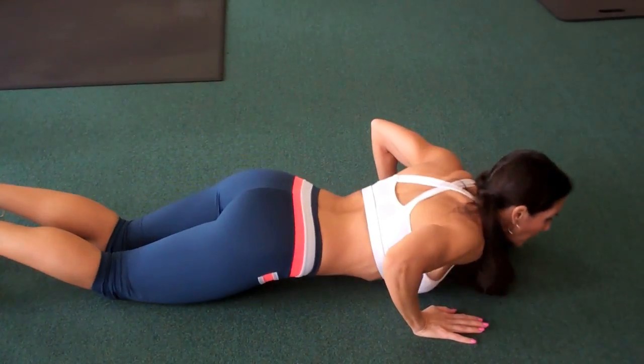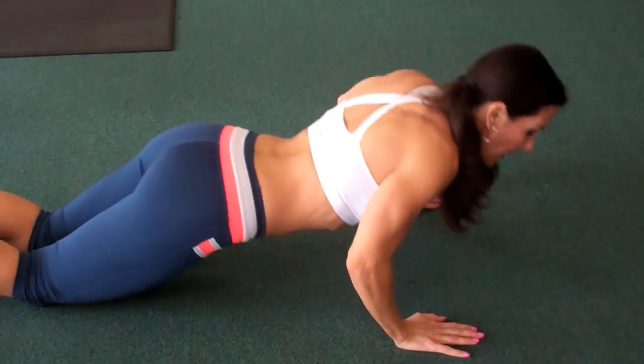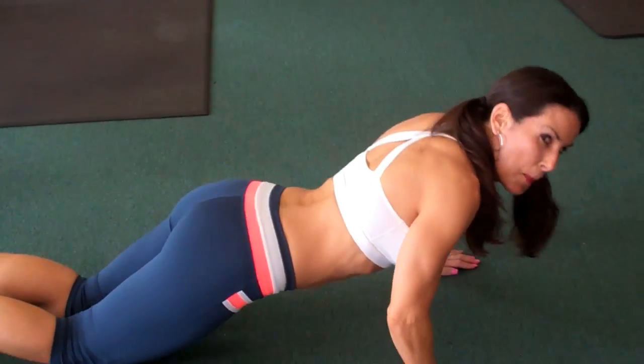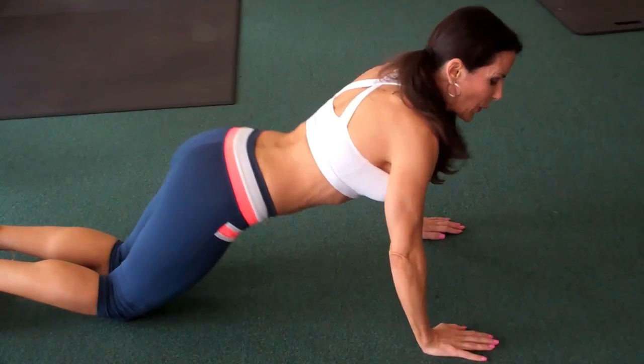Just keep going. We're working the chest — keep those abs in, look forward, breathe. Going all the way down, full range of motion, all the way up. Keep going until you can't do it anymore.